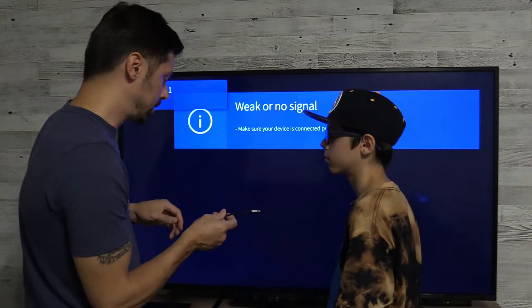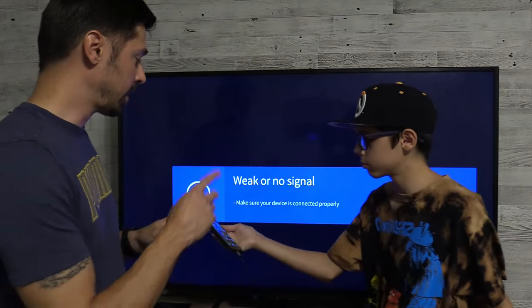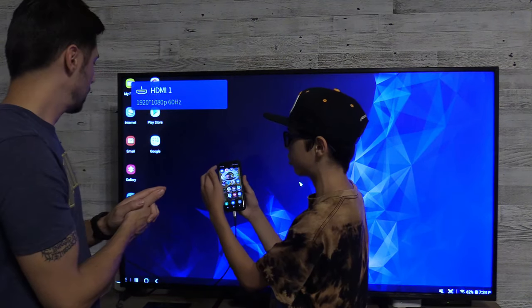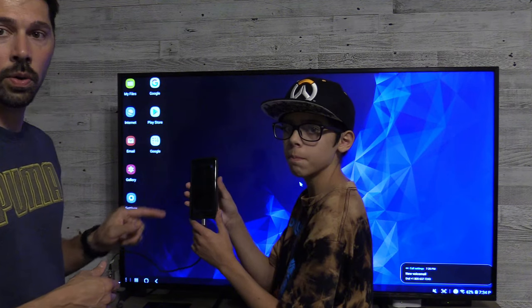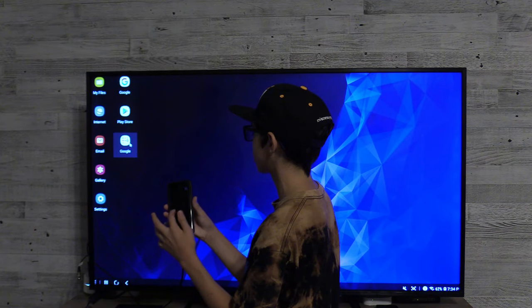Let's go ahead and connect to your phone. Samsung phones have a notification which you have to tap on and accept that signal. Swipe down from the notification settings — you have to wait for it to go to that screen. Go ahead and accept the signal. Tap on the mouse pad. Now you can use this phone as a mouse pad. Go ahead and double click and it opens up.